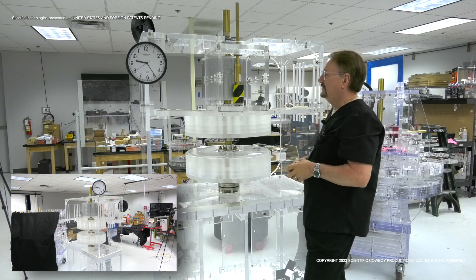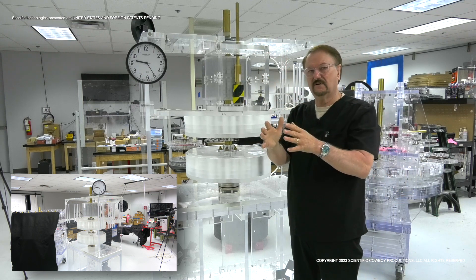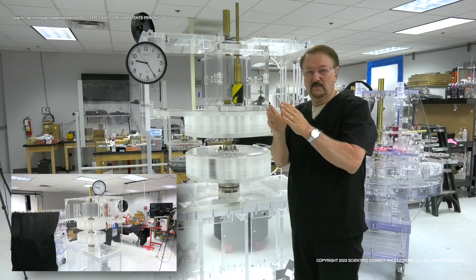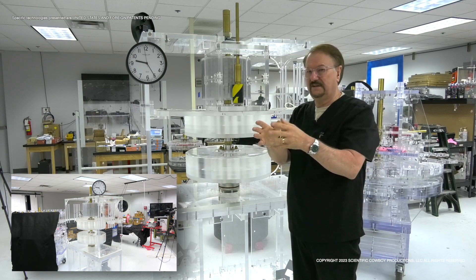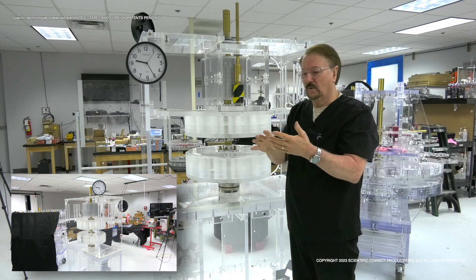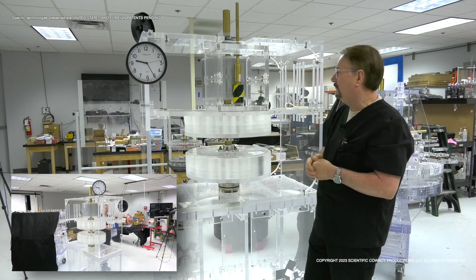I'll let that rotate around. We're storing energy and then taking energy out of the system. As you can see, the acceleration and the initiation are caused by the paired permanent magnetic field. Through attenuation, we weaken the field — unlike a gasoline motor, diesel motor, or electrical motor where we have to increase fuel-air mixture or increase voltage and amperage to get the device to accelerate. This is providing that acceleration by itself.